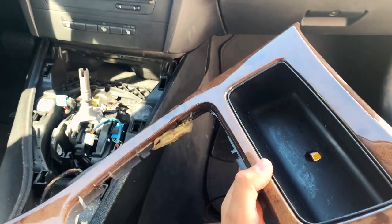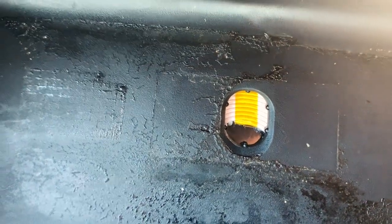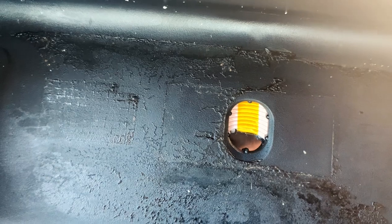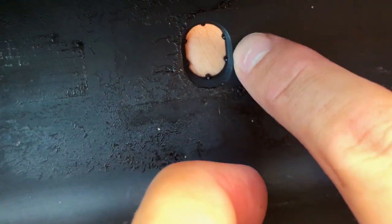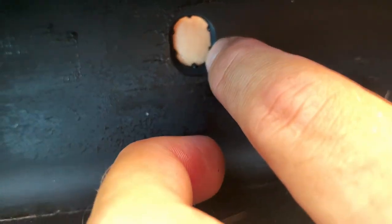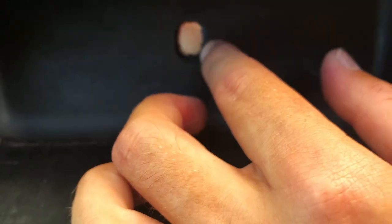After doing a bit of testing, having the coil lined up so the top part hits the second knob from the bottom makes it so that it charges directly when you put it on top. You want the top of the wireless charging coil to hit that second knob right there on the bottom. If you have it lined up there, then when you set your phone down in this dock it will charge automatically.